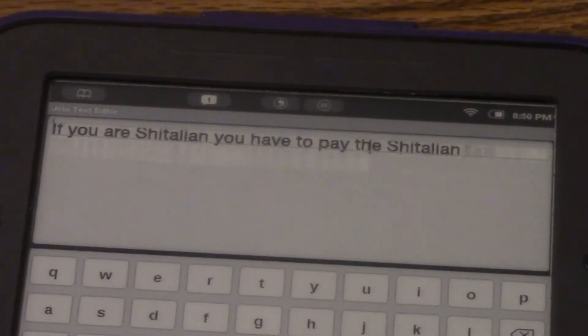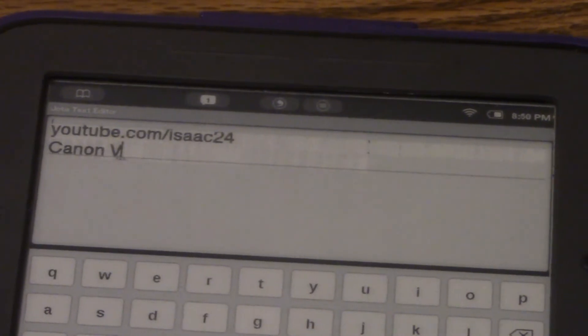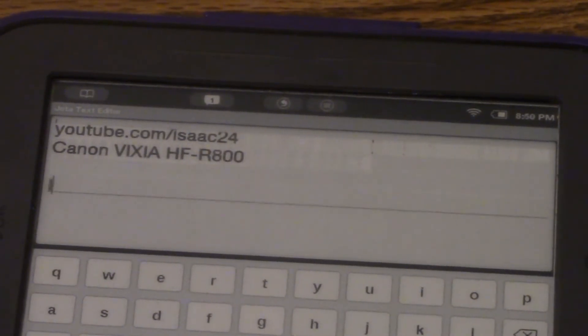Oh son of a bitch, I got — give me some potato chips. I don't know, I'm just having fun at this point. You can enter.